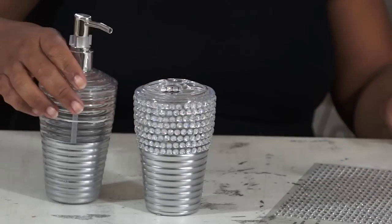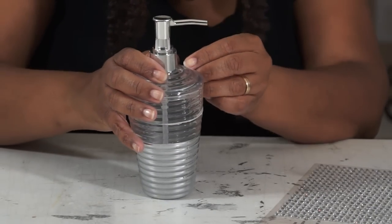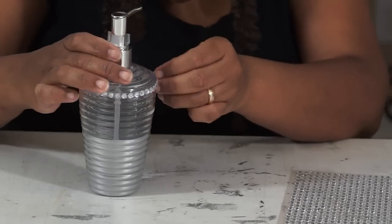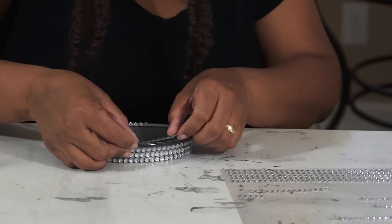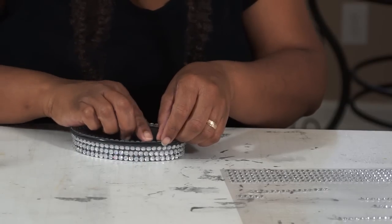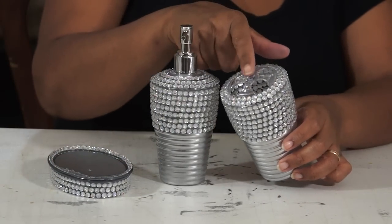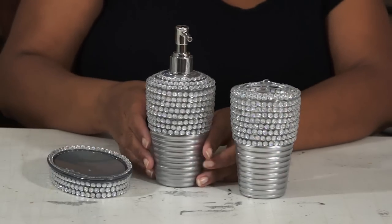Isn't that gorgeous? And then I've got to go ahead and get started on this next piece. Okay you guys, isn't that beautiful? I did go ahead and add just a gemstone to the very top of that to finish it out. Isn't that gorgeous?